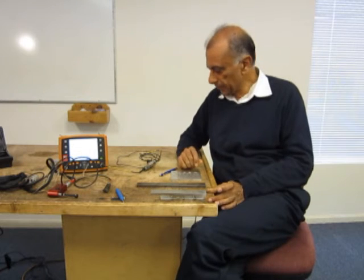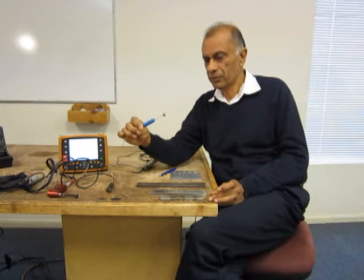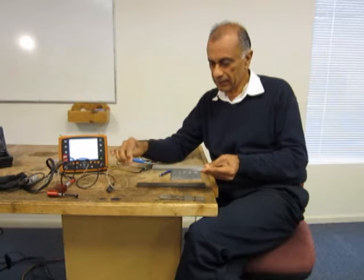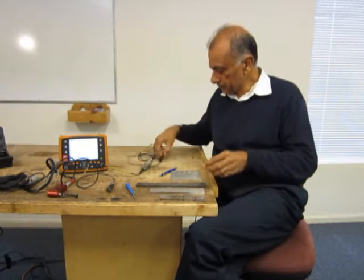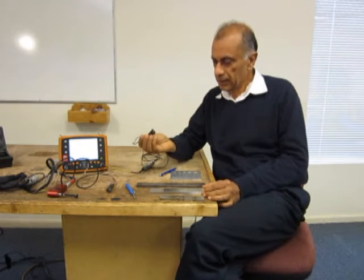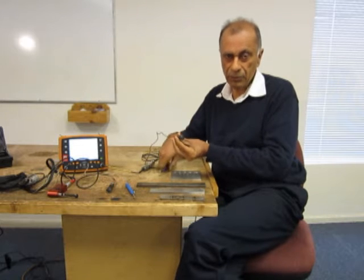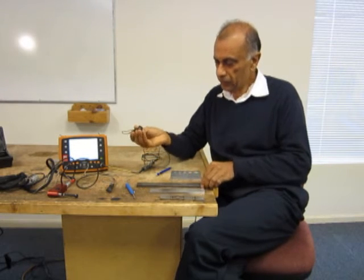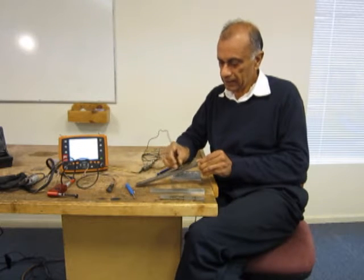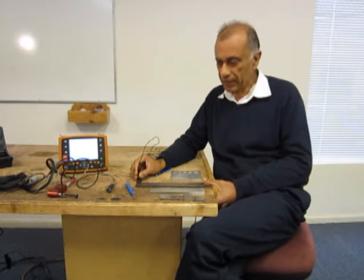For surface inspection we have probes which are like this. This is a pencil probe with a 90 degree tip on it. This is another probe which is a spot probe, an eddy current spot probe. It has a coil which is right here and it is covered with black tape just to protect the probe tip. For the inspection we would place the probe and scan it like this. As you can see, surface inspection goes pretty fast.